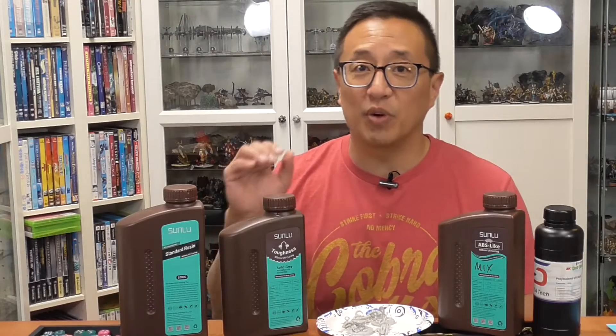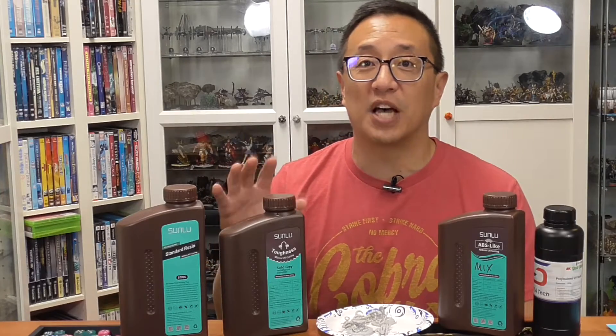In today's video, I do a review of Sunlou's new Toughness Resin for 3D printing miniatures.